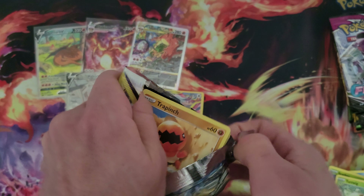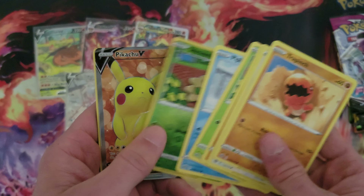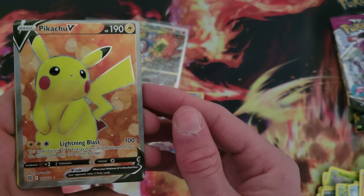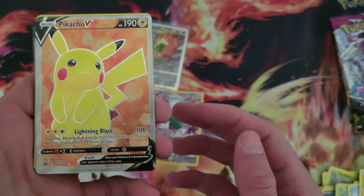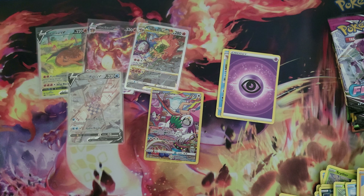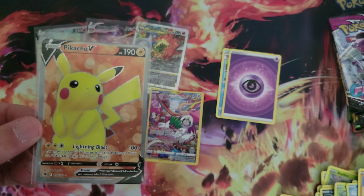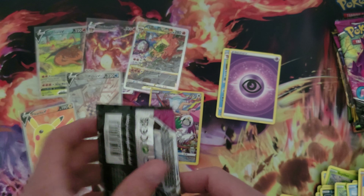Last pack of Brilliant Stars — what you got? Can we get a Charizard? Okay, I'll take that. I will take a Full Art Pikachu. It is pretty off-center — the top is very thin and the bottom's pretty thick — but hey, I'll take it. That's a Full Art Pikachu, let's go. Yeah, we definitely take those. My camera's struggling with the focus, so I apologize about that.